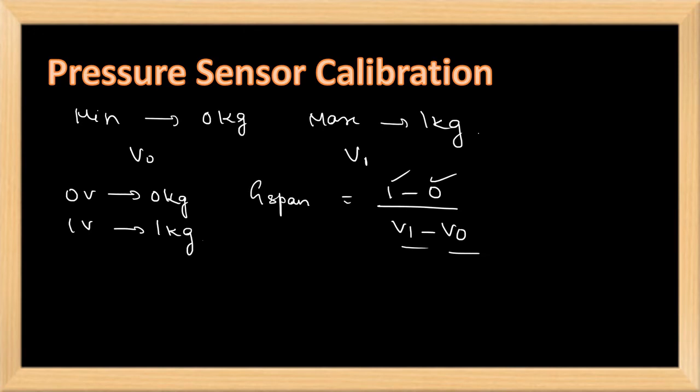This gain is set using the span adjustment port in the kit. After setting the gain, for 0 kg we will get 0 volts and for 1 kg we will get 1 volt. After that, we take readings by applying weight gradually to find the load cell's characteristics. Now we will see how the experiment is done in the laboratory.